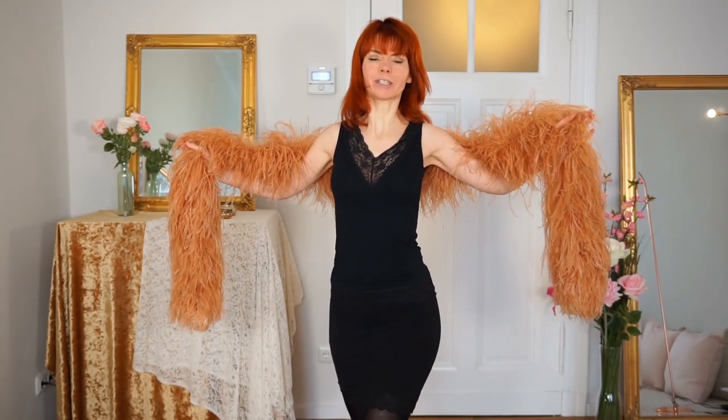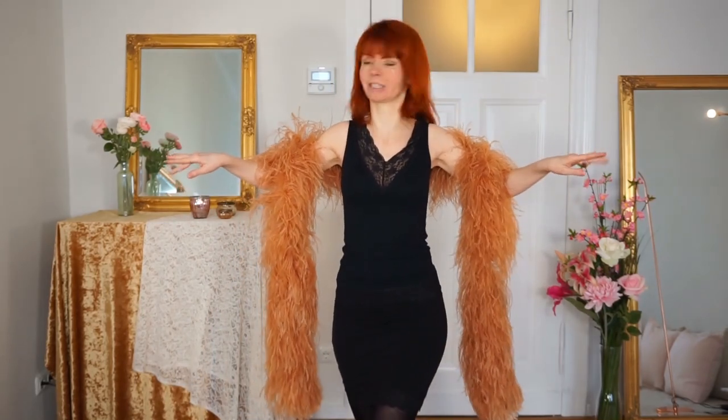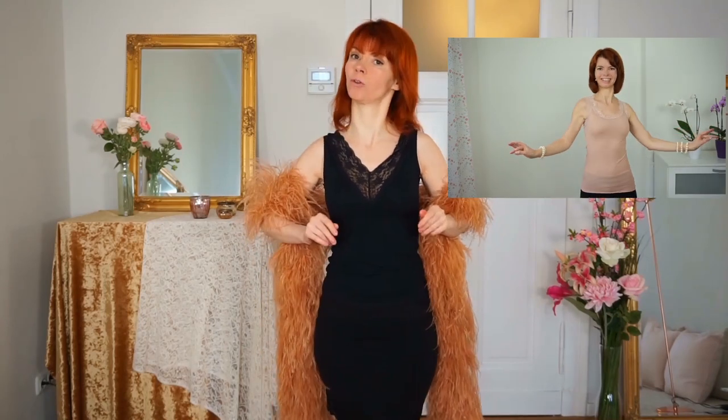Once you have opened your boa you can do a brilliant move: the shoulder shimmy. You hold your boa like this, or you don't hold it — you just let it fall and do the shoulder shimmy. This is really perfect for doing with the boa because the boa really frames your chest. If you want to learn the shoulder shimmy, then watch this video here — it's one of the very first videos on my channel where I've explained step by step how to do it.